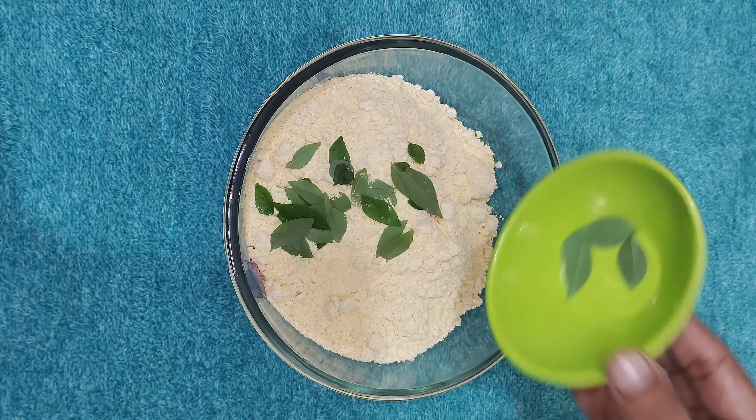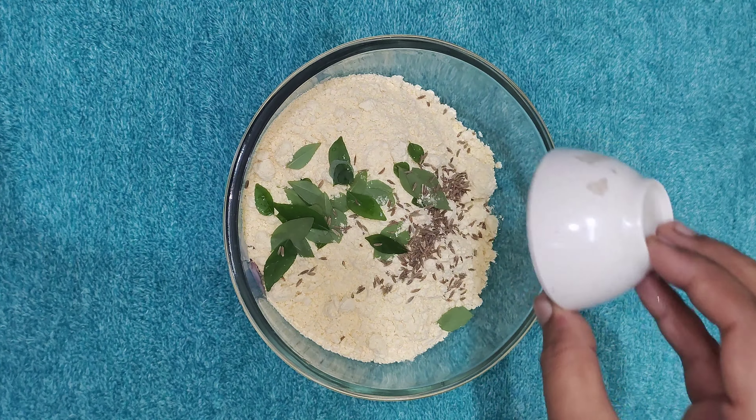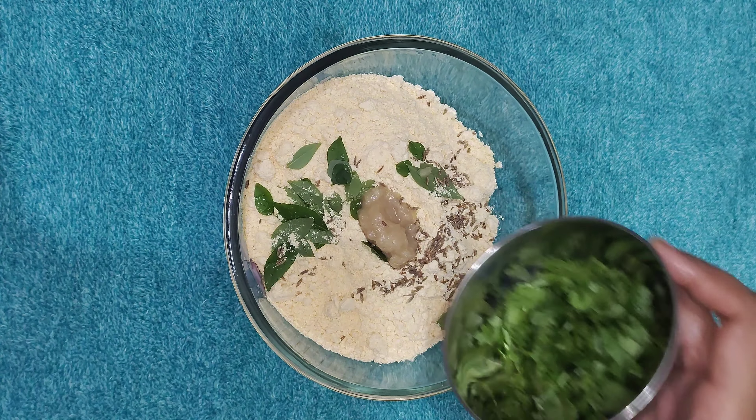Use 1 tablespoon of water in the bowl, 1 tablespoon of salt, and 1 teaspoon of salt.